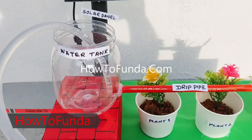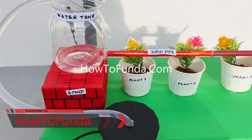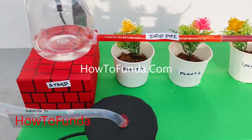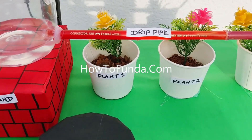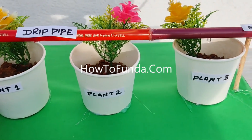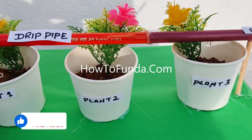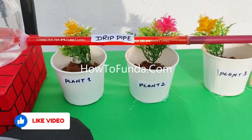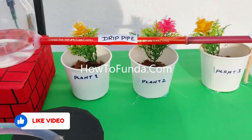If you really liked this video, please click the like button. If you're not subscribed, do subscribe and share with your friends so they can also benefit from this solar-powered drip irrigation system working model explanation. Thanks for watching — bye for now, take care.